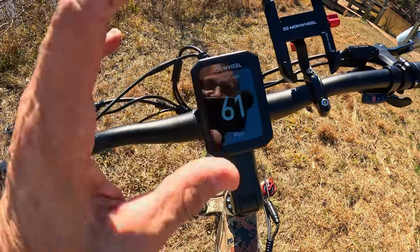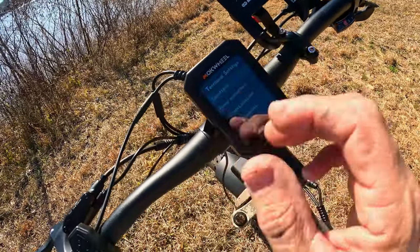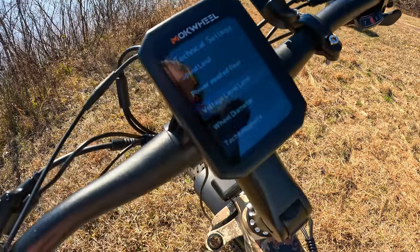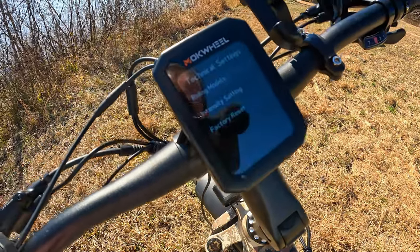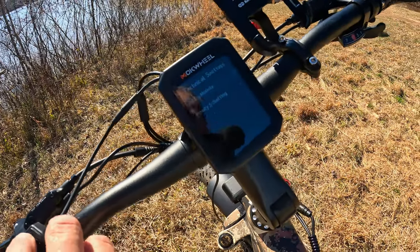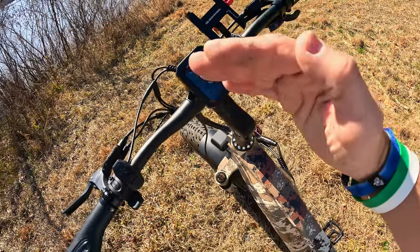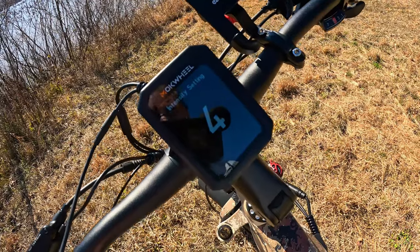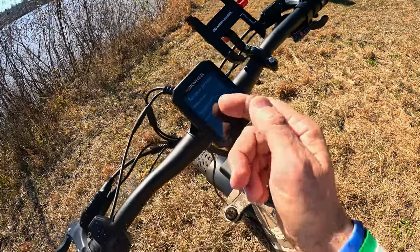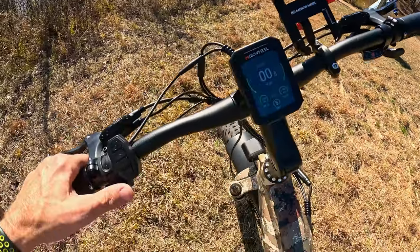I set the speed limit to 61 — obviously it won't actually do that, but it removes the cap. Hit the power button to confirm and go down to the next setting. Power assist is set to 3 out of 5 — I left it on 5. Don't mess with the voltage meter, wheel diameter, or magnet count. For riding modes, I leave it on pedal-plus-motor so I have both options. The intensity setting I set to 3 for a slow power build-up; setting it to 5 gives instant power that almost feels like a cadence sensor. There's also a factory reset option. Hit the headlight button to exit.